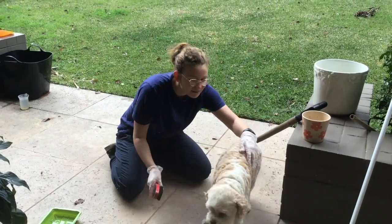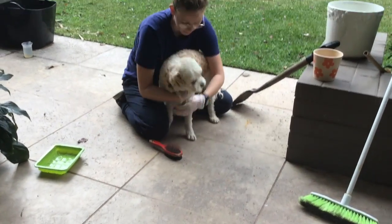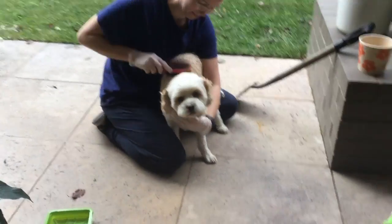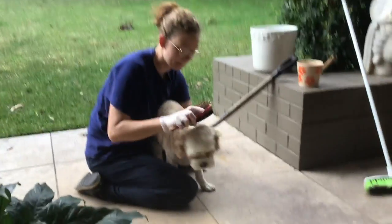And here we are grooming Leo. We used a dual sided brush and he didn't appreciate it too much, but we gave him a quick little brush down.